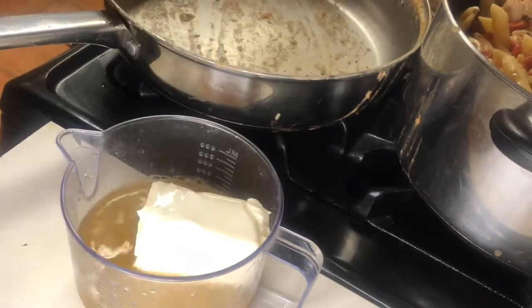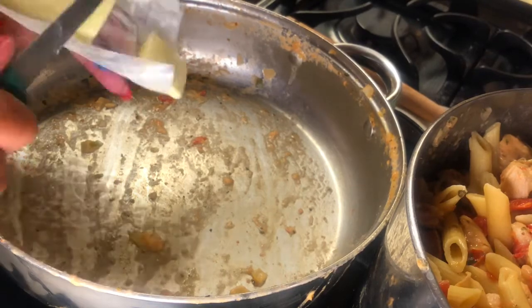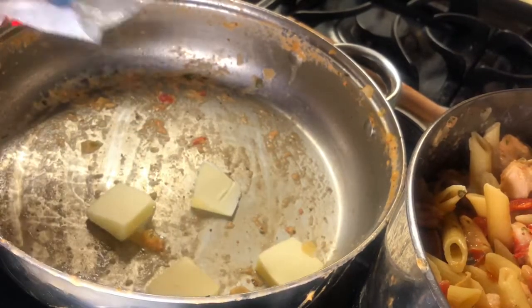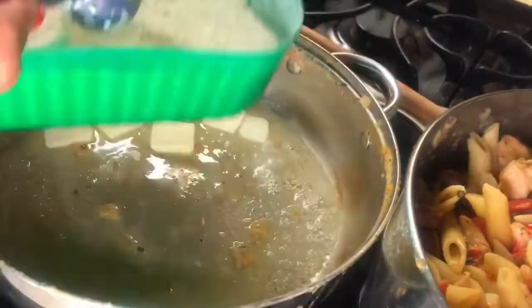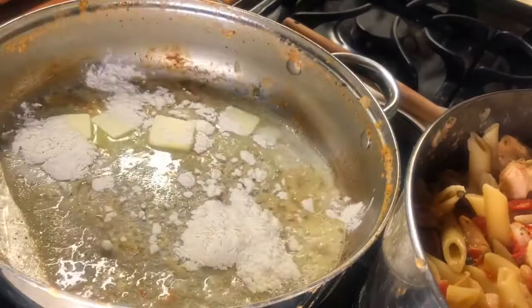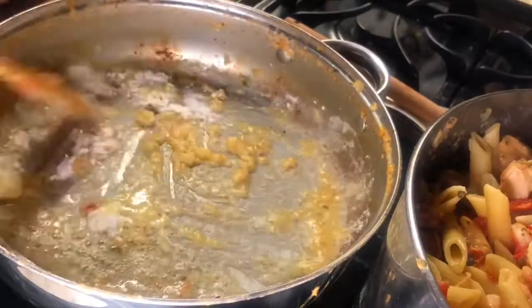Now I'm going to take a skillet with about half a block of cream cheese, about a cup of chicken broth, melt it, and put three tablespoons of butter in my skillet. I want those flavors in with this roux that I'm going to make — a bechamel sauce. I don't know which one it is; I didn't go to culinary school, I'm self-taught, but it's one of them.